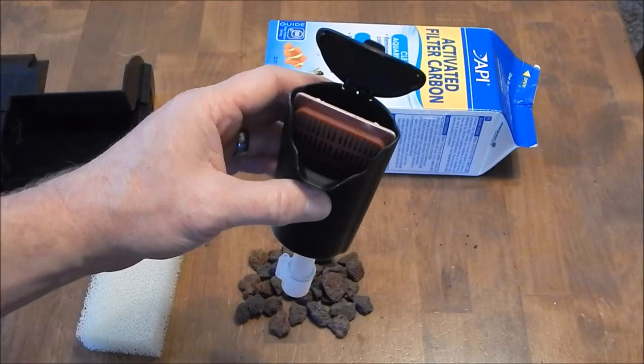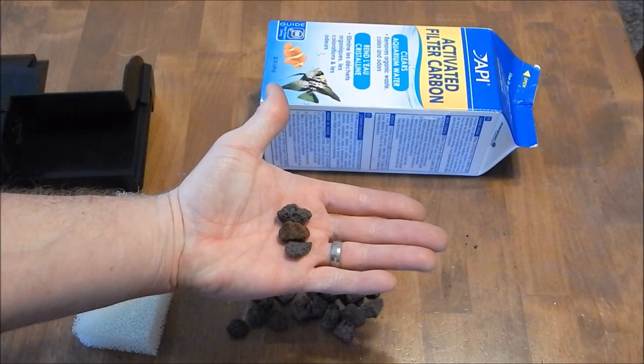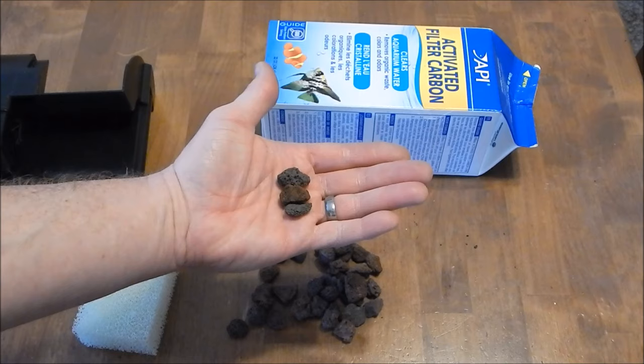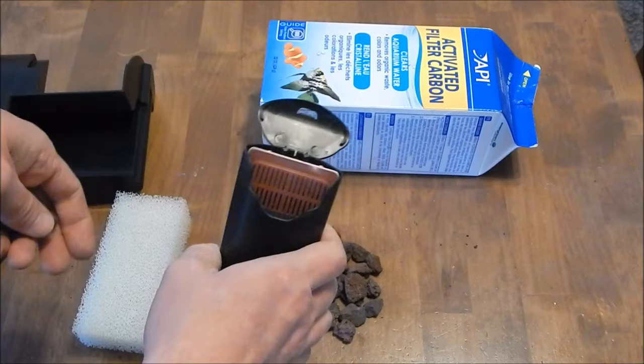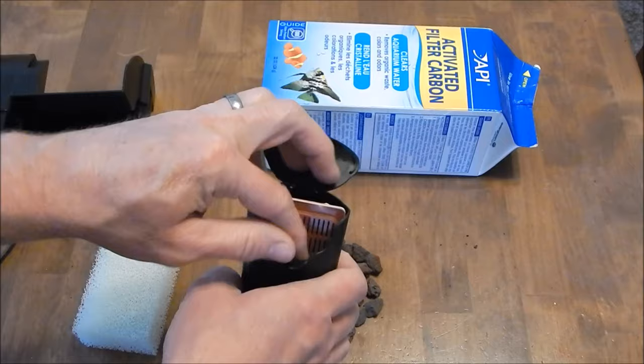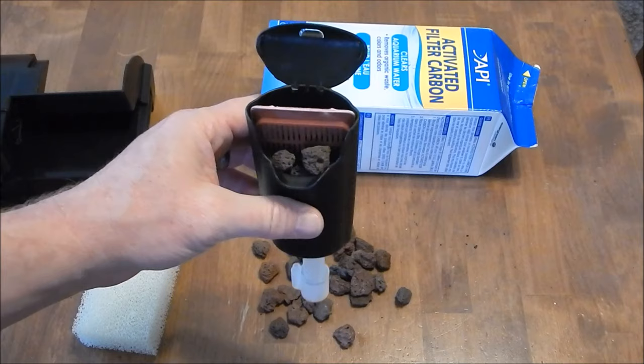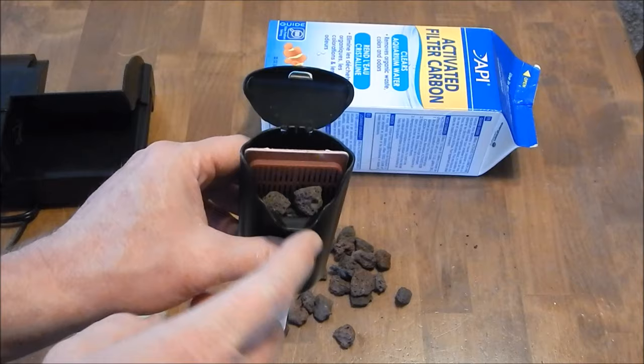It doesn't always happen that badly, but it's a very real possibility. The one way you can make this an awesome filter is to take your biological media — what I've got here is lava rock, just basic lava rock. You can get it at your hardware store; it's a great media for beginners. I got this stuff for about four dollars for a 10 or 20 pound bag, and all you have to do is take some of that rock, sift through and get the small pieces, fill it up, and the lava rock just became your biological media.